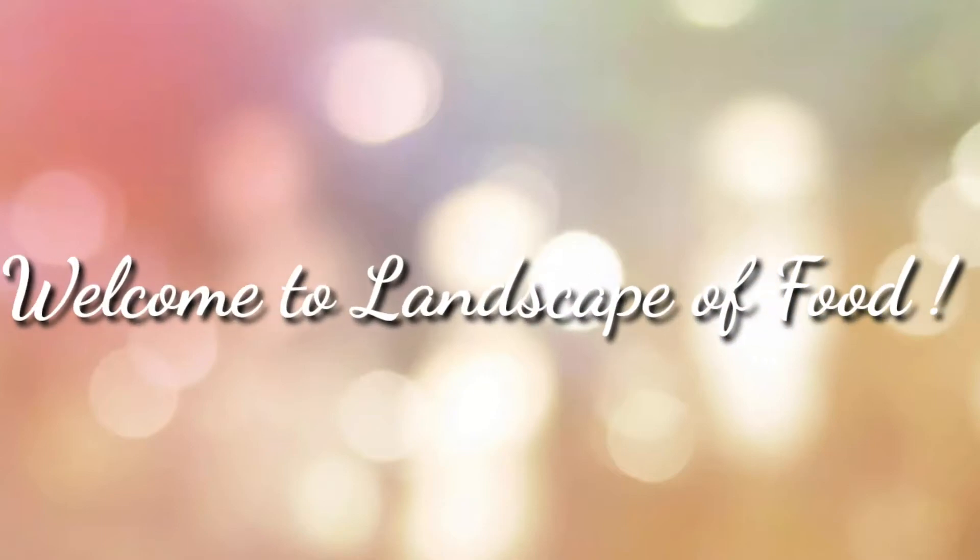Hi friends, welcome to my channel. Today I am going to prepare a simple and easy to make South Indian curry recipe, vegetable kurma. It is a special South Indian side dish which is popularly served with appams and chapatis. So let's see what are the ingredients required.